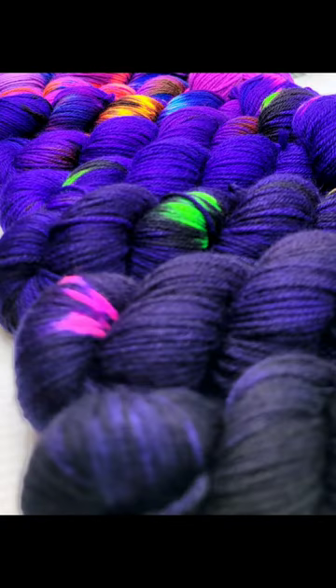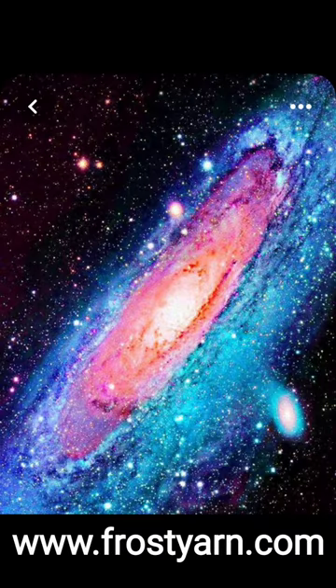Pre-sale will be open this week only for those who want to knit their way through the galaxy at frostyarn.com.